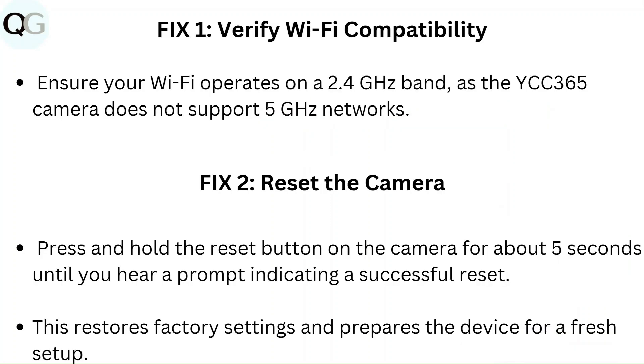Fix 1: Verify Wi-Fi compatibility. Ensure your Wi-Fi operates on a 2.4 GHz band, as the YCC365 camera does not support 5 GHz networks.